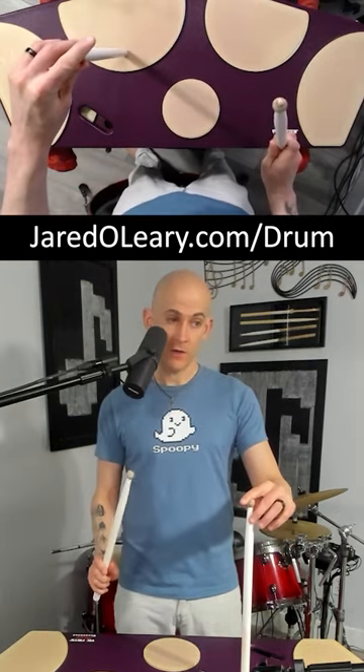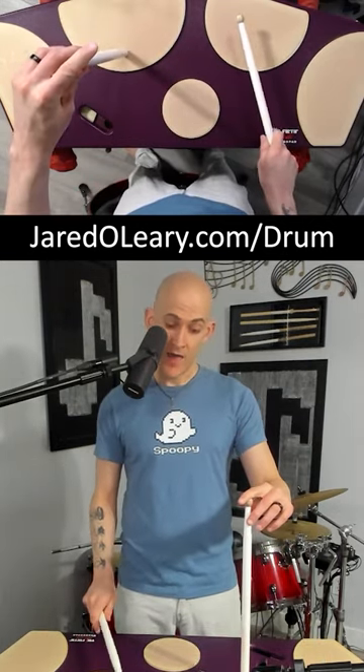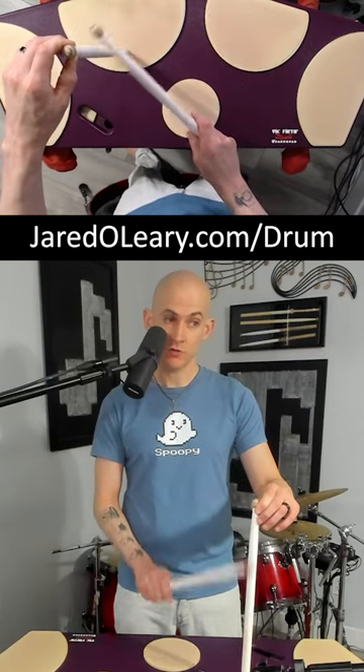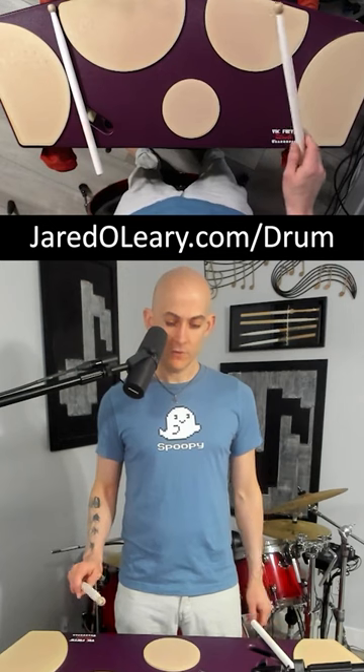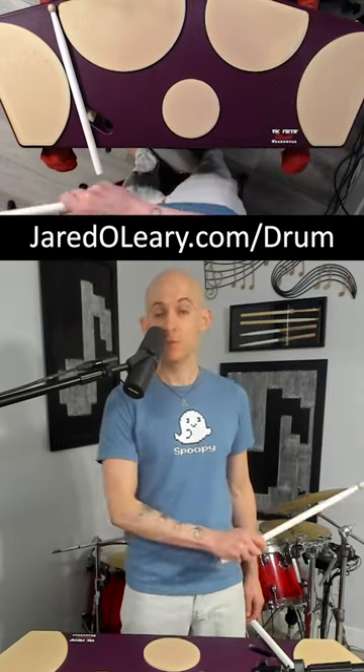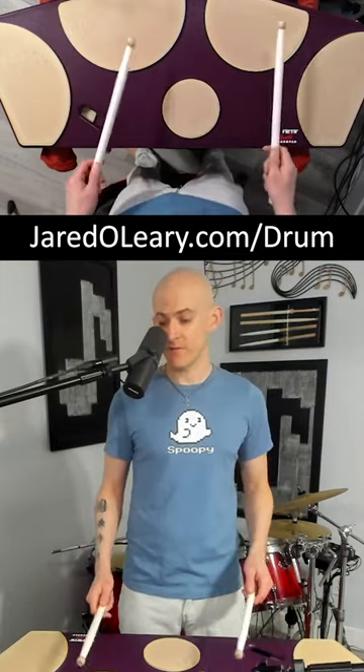So when we are hitting, we go down. As it rebounds up naturally, we go at an angle, and then we go straight down into our drum. We don't want to hit and have this arc motion, or a slicing motion when doing it, which you'll see a lot of tenor players doing when they're playing really fast.